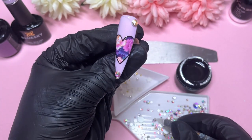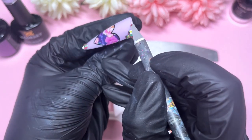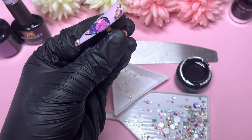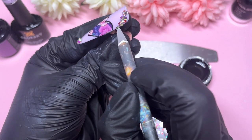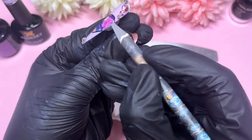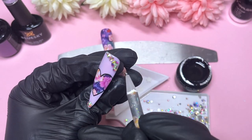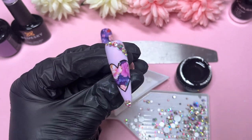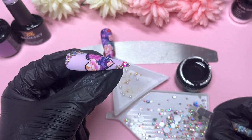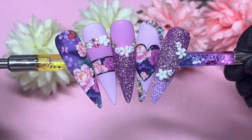Sometimes I switch up the sizes a little bit — rather than going to the next smaller size, I sometimes skip a size and go to the next-next smaller one. That can make it look a little bit more delicate on the edges. I'll finish that off camera, apply some caviar beads, and finish the bottom part too. Then I'll pop them into the lamp, cure everything in place, and you'll see the final results.